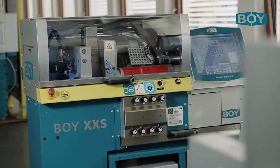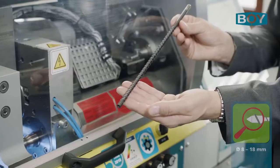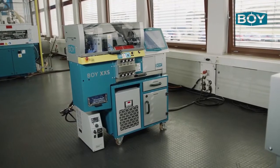Hello, my name is Arcadius Chonkala. I would like to present the two smallest Boy Injection Moulding Machines. The Boy XXS is designed with the smallest screw diameter of 8mm and operates like all our reciprocating plasticising units on the first-in first-out principle.